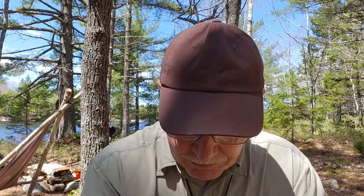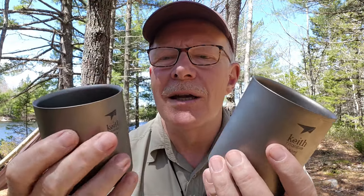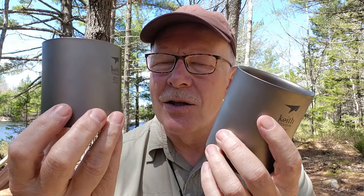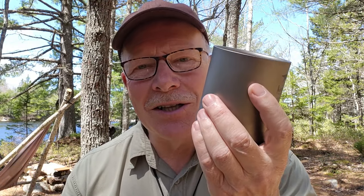My only hesitation is this: I tried nesting the smaller one inside the larger one when I got it, and it just won't fit — it's just short of fitting inside. It would have been nice to nest the smaller one inside the bigger one, especially if I had someone coming out with me. That said, Keith does make one that is just a little bit bigger than this in the same design, so if you really feel the need to nest two of them, buy the slightly larger one and drop this one down inside it. But it hasn't been a hassle — I don't usually take two mugs out with me.